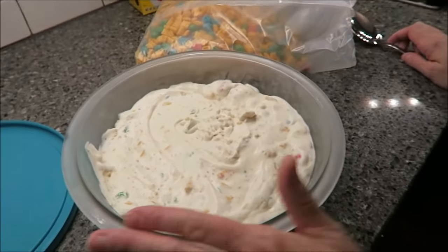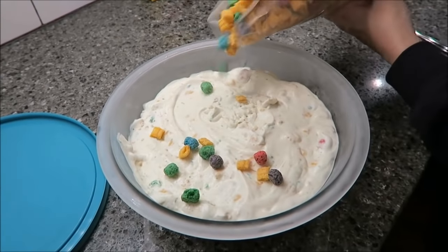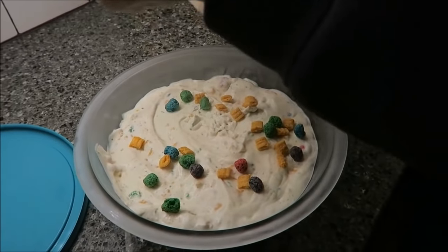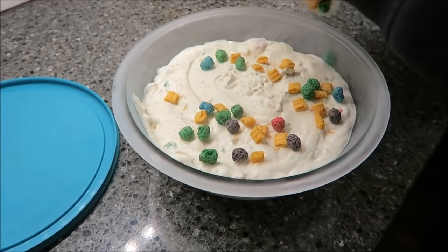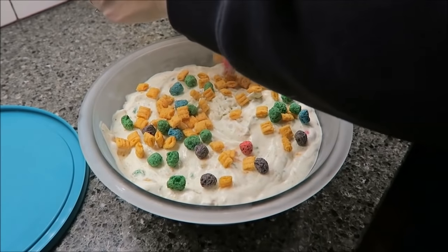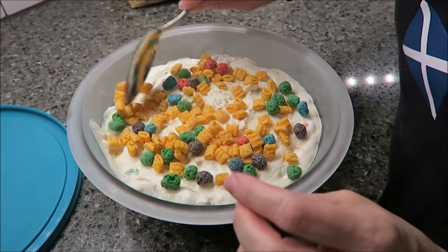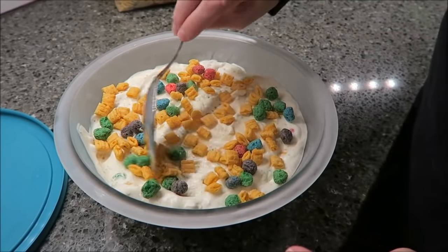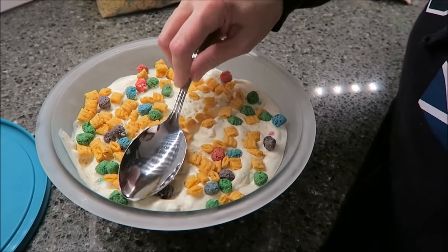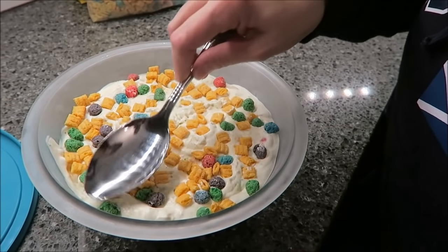This is how it looks after one hour. I'm going to get some of the cereal and try to get a lot of those colorful berries on top — you want it to be really colorful. It doesn't say to do this, but I'm going to lightly press it just like this so it'll stay. Now I'm going to put it in the freezer for three more hours.